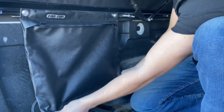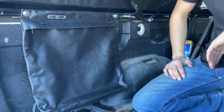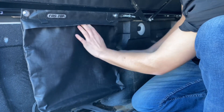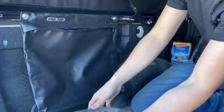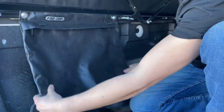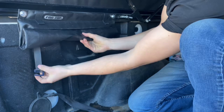The Fast Top Cargo Bag helps clear out the clutter. When you are not using the cargo bag, simply empty the bag and roll it up and refasten the G-hooks so it is neatly stowed. The Fast Top Cargo Bag helps you keep your gear organized.